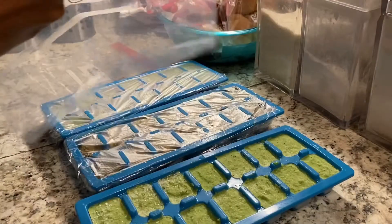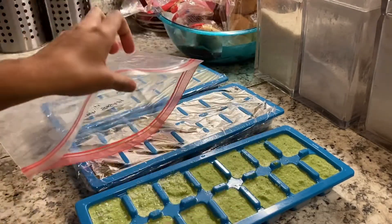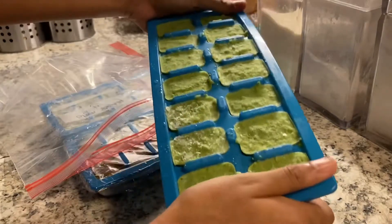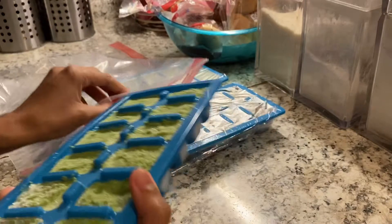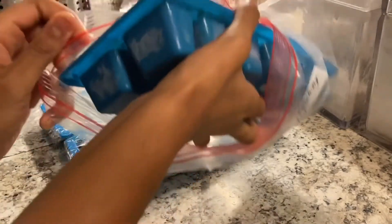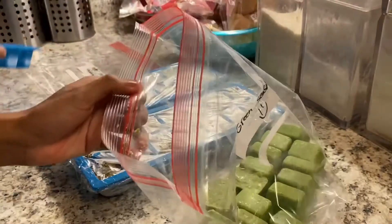I have a plastic bag and I've already labeled it 'green seasoning' so I know exactly what specific marinade it is. Now I'm just twisting the ice tray and turning it over so that I can release the seasonings inside.